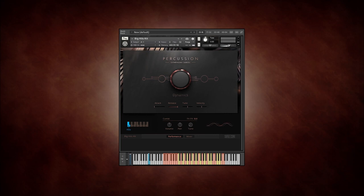Let's take a look at the other kits. For the cymbals, there are long hits and short hits.